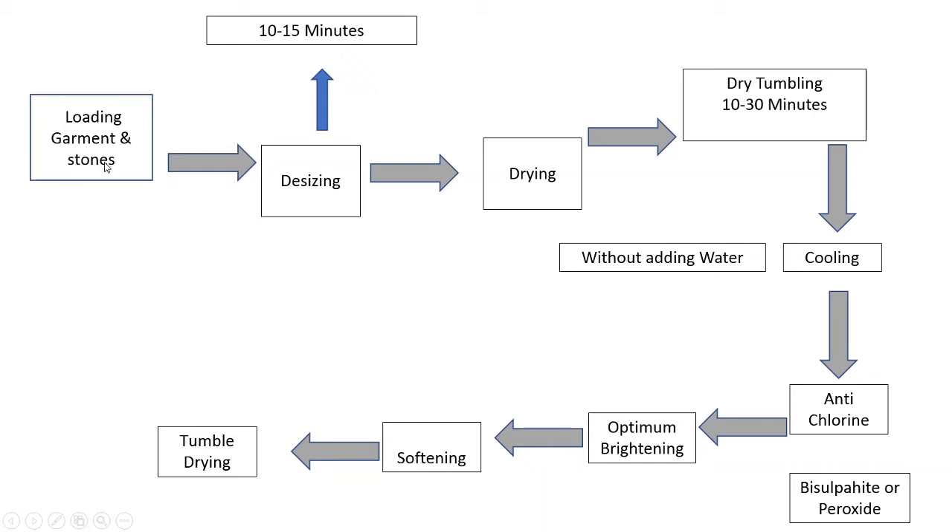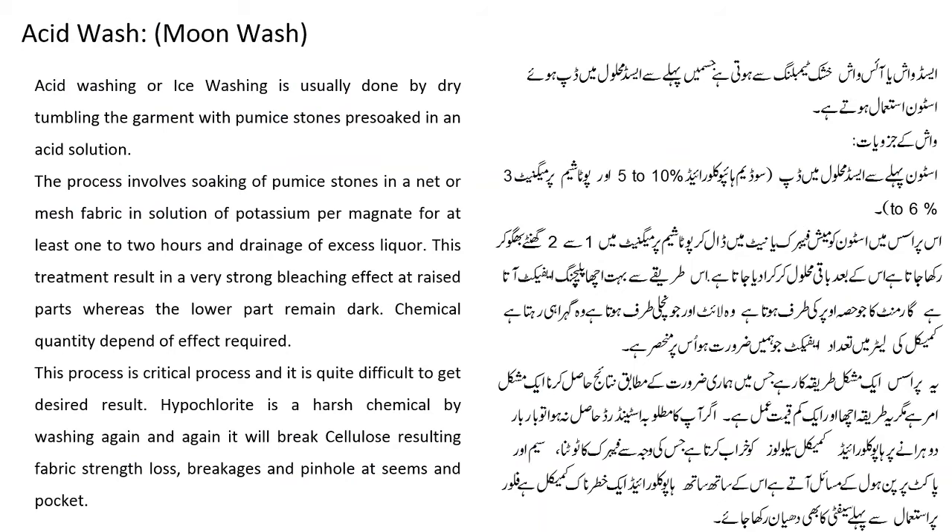Loading garment and stone, 10-15 minutes desizing करेंगे. Cooling without adding water, anti-chlorine के लिए bisulfite या peroxide इस्तमाल करेंगे. Optimum brightness आपको हासिल हो जाएगी. फिर आप softening करेंगे और tumble dry करेंगे. इसका यह process है.